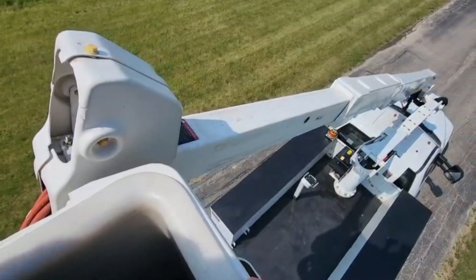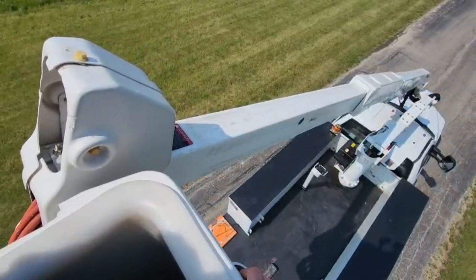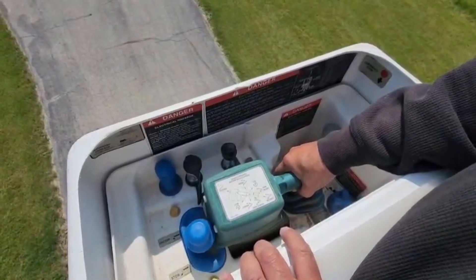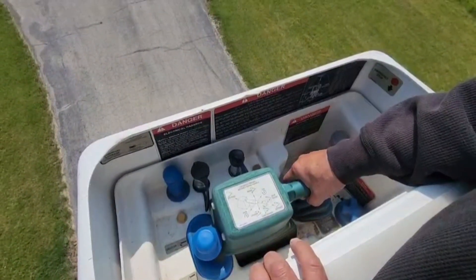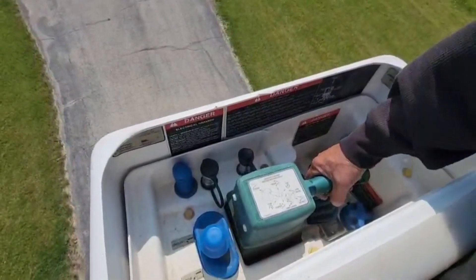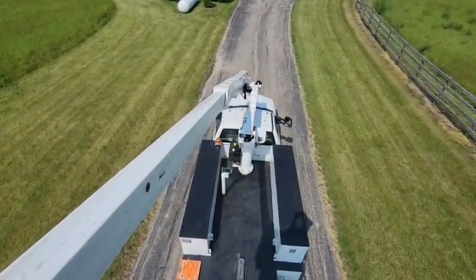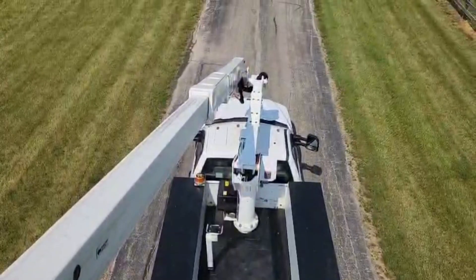I'm going to extend the third stage right now. I'm raising the first stage — the first arm right there. You see that going up?